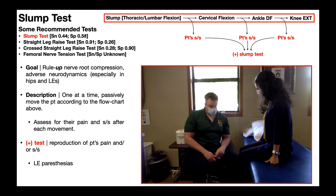Having a specificity of 0.58 basically means that if you have a positive slump test, there's a 58% chance that they have nerve root compression or adverse neurodynamics. It doesn't really tell us which one.